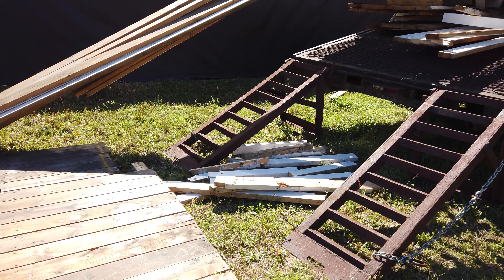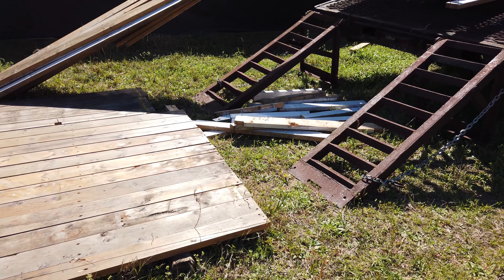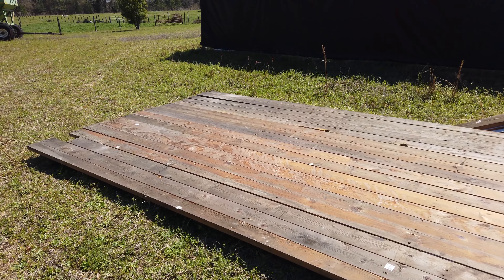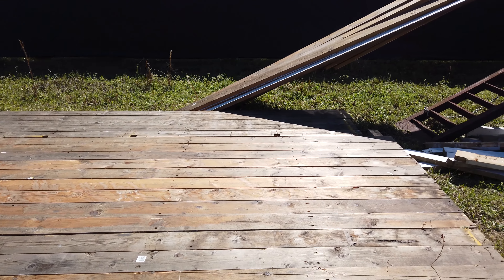This lumber here is all, or actually mostly 2 by 6 by 16 feet. That would be good to frame a house — actually I'm going to use some of it for the porch that I'm building on my small house.